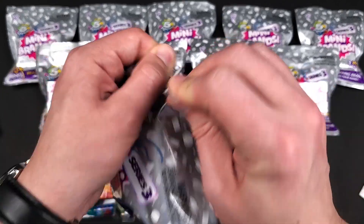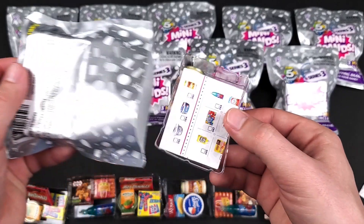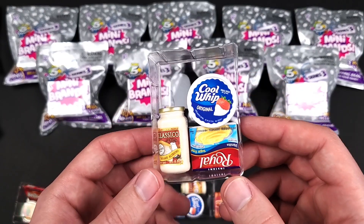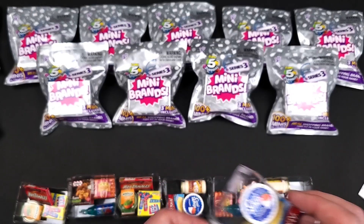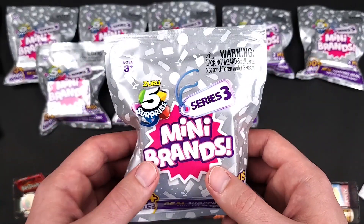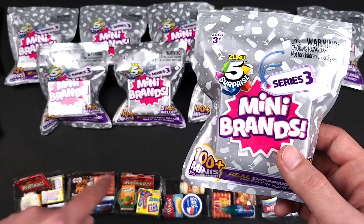This doesn't look too good, guys. I can already see the Classico Alfredo. This actually feels like they're just trying to get rid of extra inventory. December 14th, 2021 — so I'm guessing there are incredibly high chances that if you get this date, you're going to get these minis.